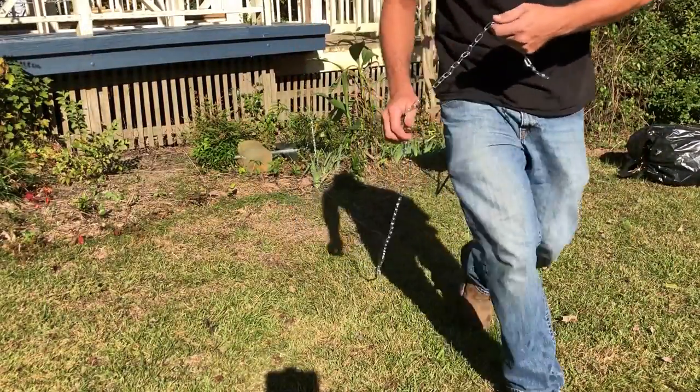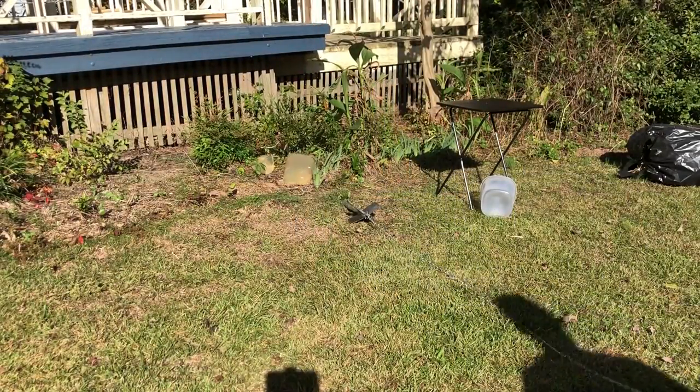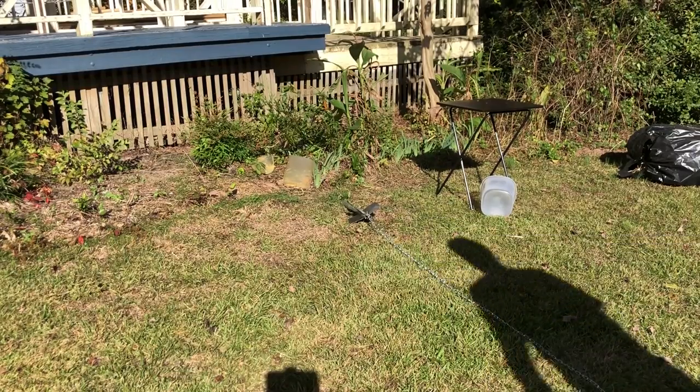Now let's back up and see if we can pull the gel towards us. Nope, it just popped right out. So 50% successful? Anyway, let's hit some more shit.